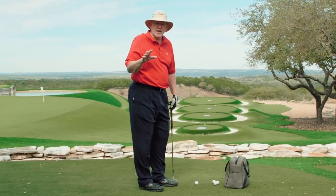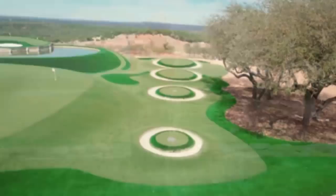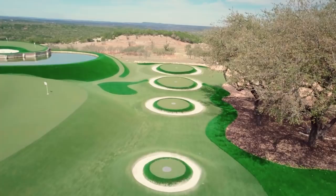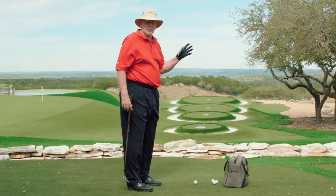I just want to take a second to give you a thought when you're hitting wedges around the greens to a target. I have these targets of mine set up 10, 20, 30, 40 yards. They're accurate — exactly the distances I know I'm gonna need around the greens in a lot of instances. And if I get good at these four distances, I'm gonna be pretty good everywhere around them.